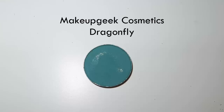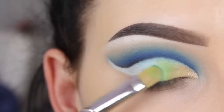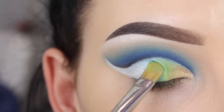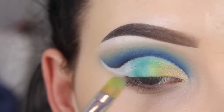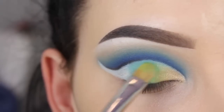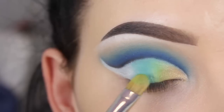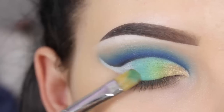Now I'm going in with the Makeup Geek Cosmetics Dragonfly eyeshadow, and again I'm using my MAC 242 brush. This is one of my favorite brushes for applying shades on my eyelids, and it's no problem to use this brush when you've already used it for another shade — because you have a mixture of all the shades on your brush it will make sure that everything blends out even more. Now I'm using the Anastasia Beverly Hills Wine eyeshadow and applying this right next to the other shades.